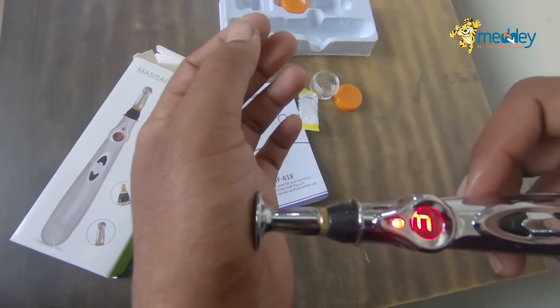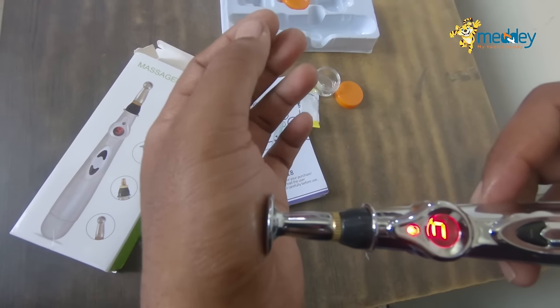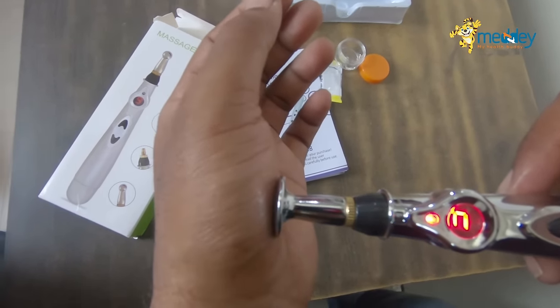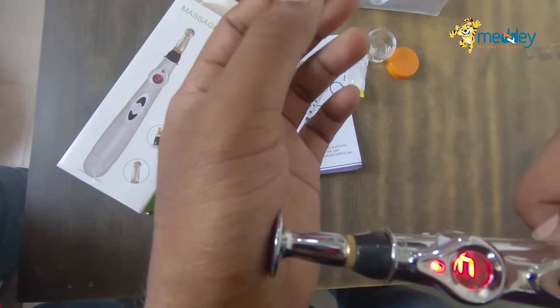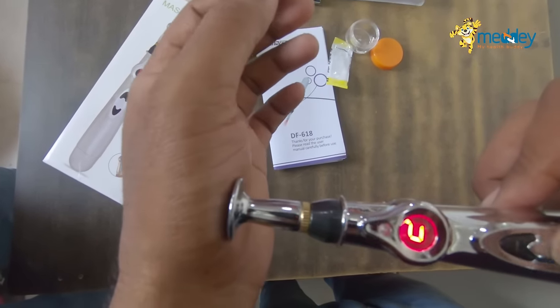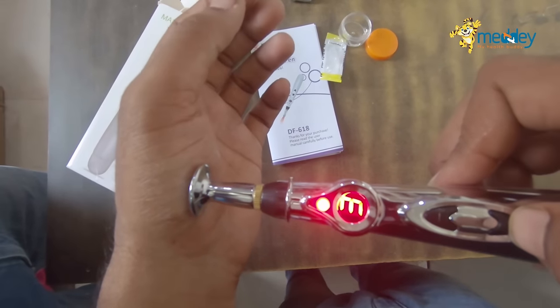You can see my hand now. This is stimulating at a good speed. You can increase or decrease the speed from here — this way.